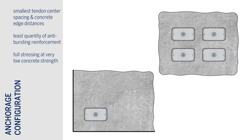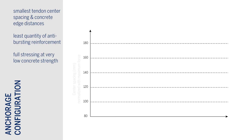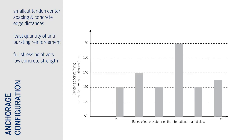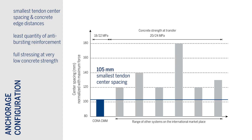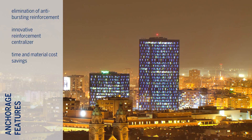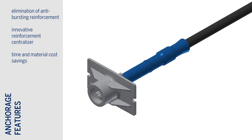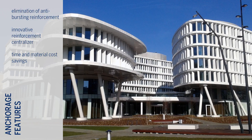Of all the mono strand PT solutions available on the market today, Kona CMM offers designers the smallest tendon center spacing and concrete edge distance, while achieving load transfer at the lowest concrete strength. One of the biggest advantages of using the Kona CMM single system is that the local anti-bursting reinforcement has been completely eliminated from the anchorage zone, saving installation time and material costs.